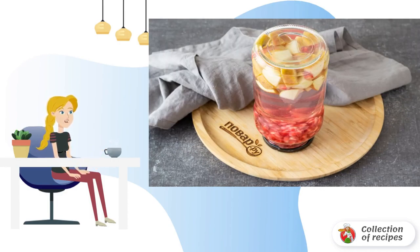Tighten the lid tightly. Turn the jar upside down. Wrap it in a kitchen towel and leave it to cool completely.